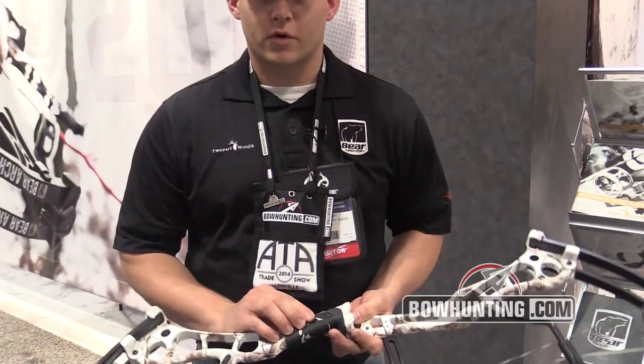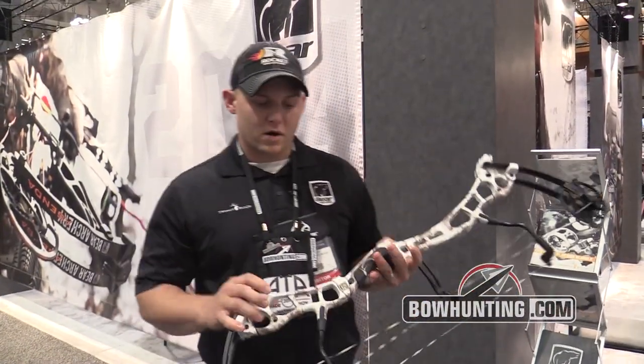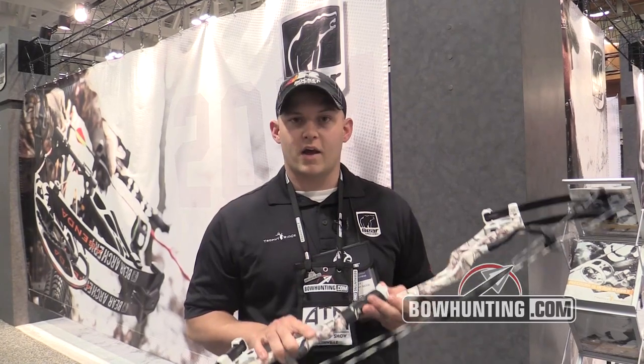It's got a customizable grip, and it comes in several finishes. This is our AP Snow, comes in APG, a black finish, a green and black, and a red and black.